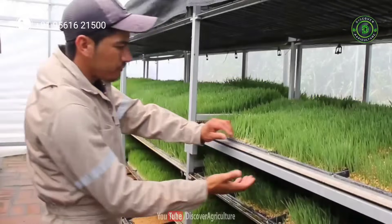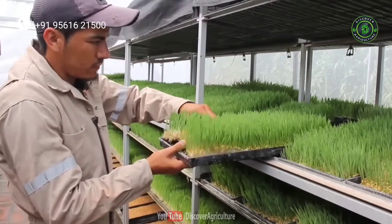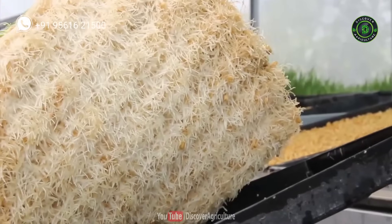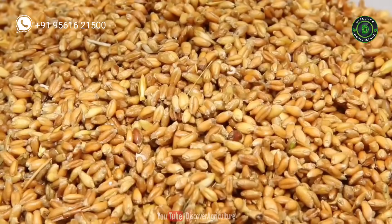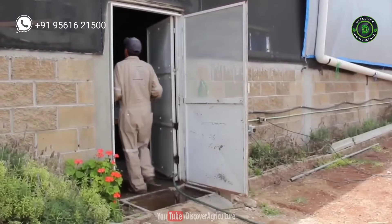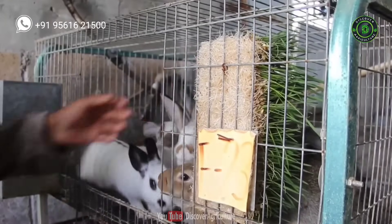Feeding of hydroponic green fodder: In 6 to 7 days, the fodder is ready to harvest. Take out the fodder slabs from the tray and cut them into small pieces before feeding to the livestock, so it is easier for the animals to eat. Avoid keeping the fodder for more than 9 days in the trays, because after 9 days the nutrient value starts to decrease and fiber starts to develop.